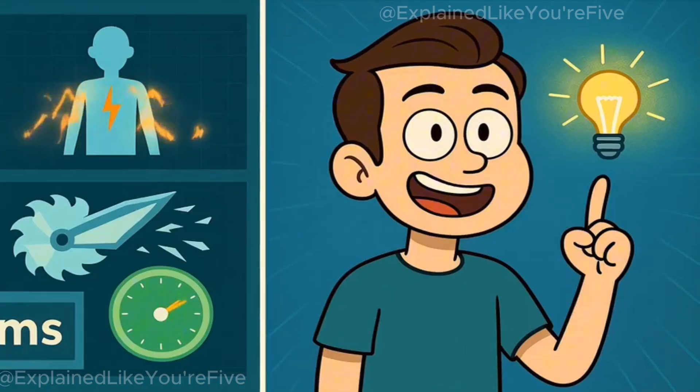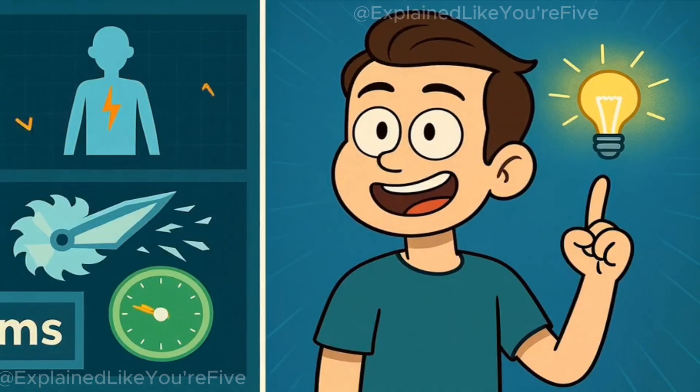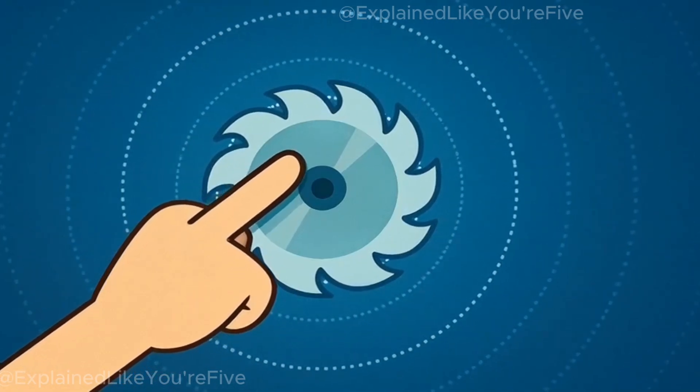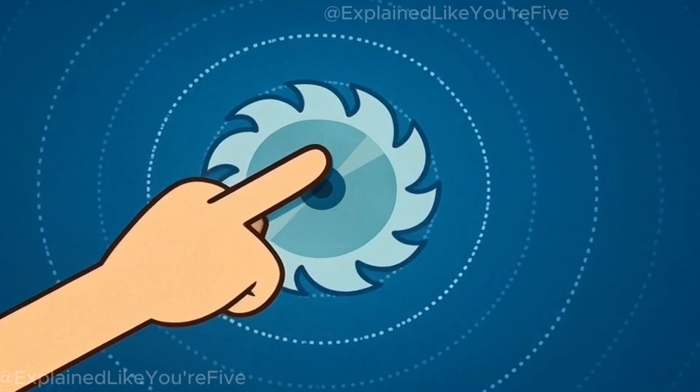By the end, you'll understand how flesh becomes an electrical signal, why the blade destroys itself to save your finger, and whether this technology actually works when milliseconds matter. The secret isn't in the blade recognizing your finger — it's in your finger disrupting an invisible electrical field that surrounds the spinning metal.